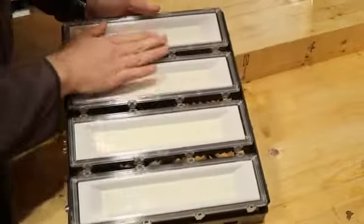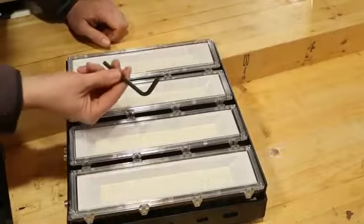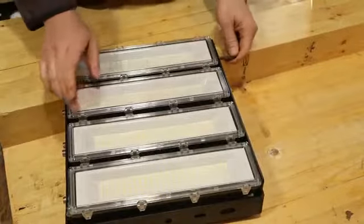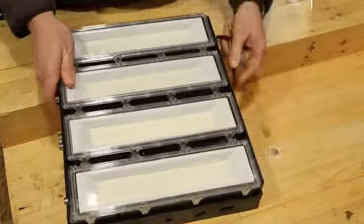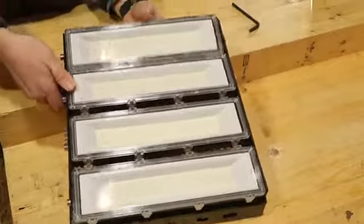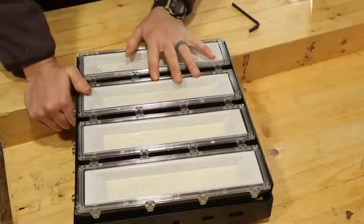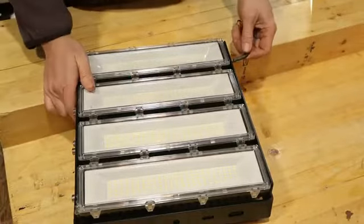Each of these different panels can be moved individually with a metric number six Allen key. I'm just going to loosen each side of the top one here. Now I can move this around to see different angles. So if you were using this inside a warehouse, you could have this pointing in different directions for some pretty awesome light.